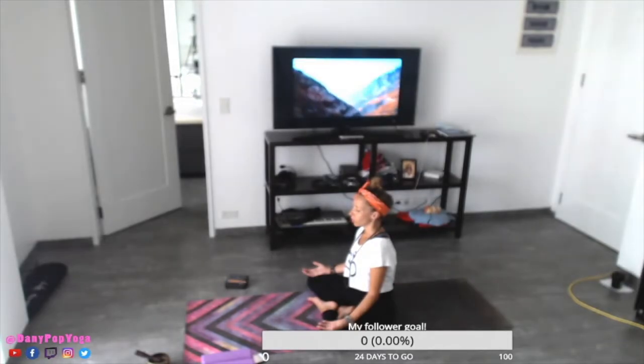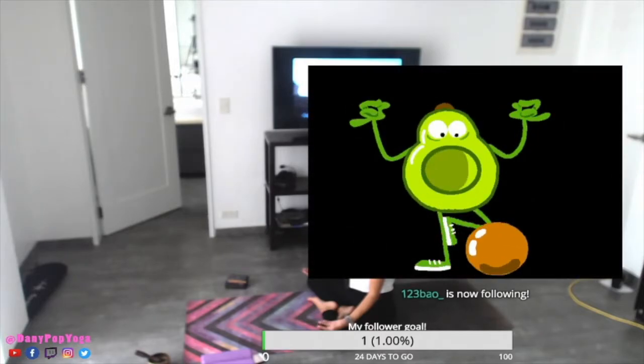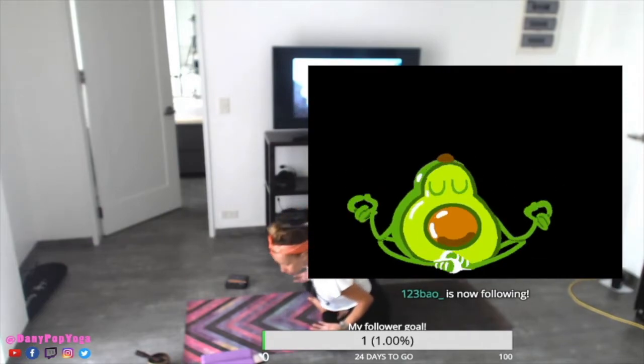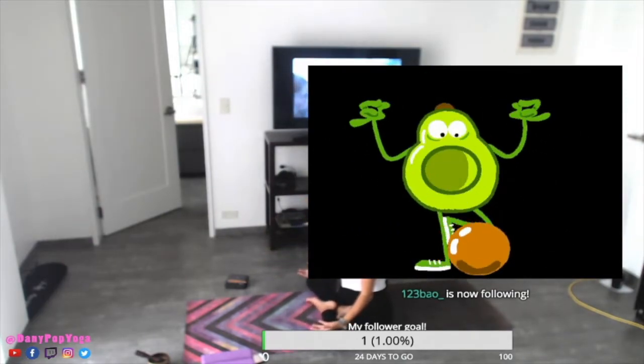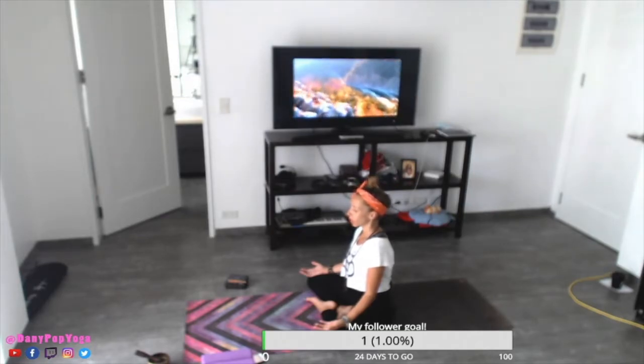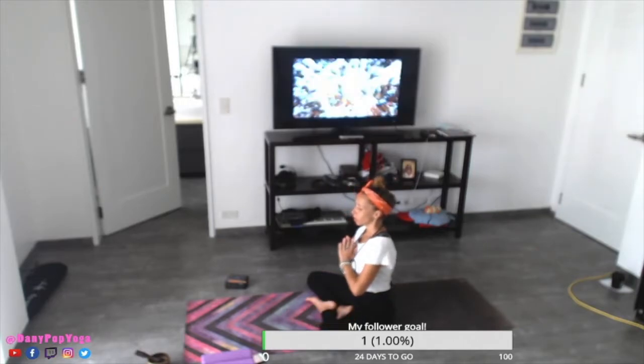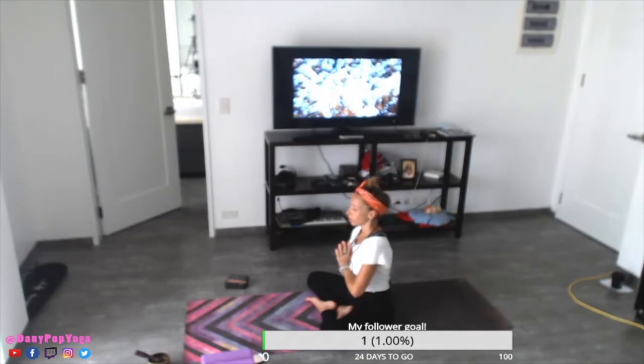Also during the practice, breathe all the time — never hold your breath. Breathing will help you feel less tension with the pose and maybe feel less fatigue. I want you to relax here for a moment. Now bend the elbows, bring the hands to the heart center. Stay relaxed.